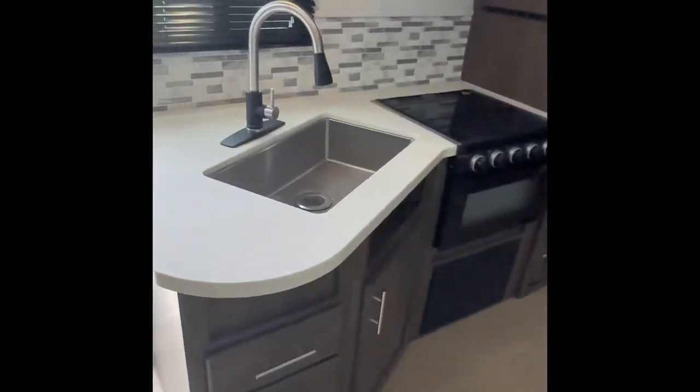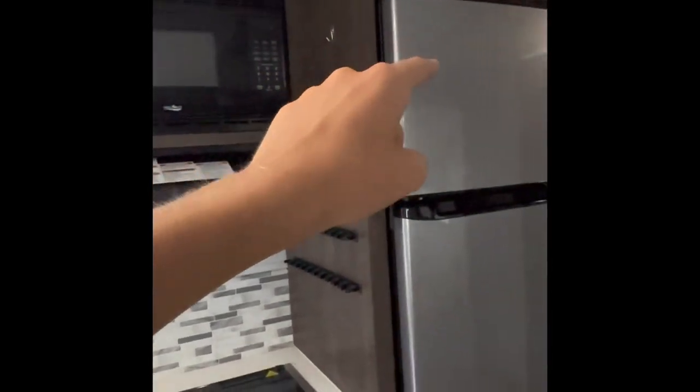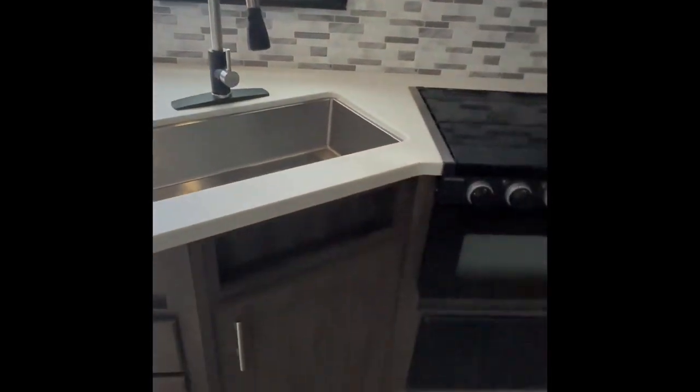Here's all your living utilities right here. You got your sink, stove, oven, microwave up there, fridge and freezer, and then here's some more storage going all around there.